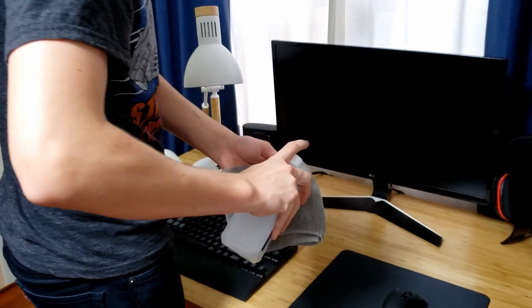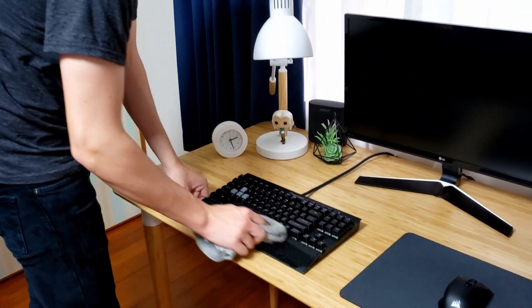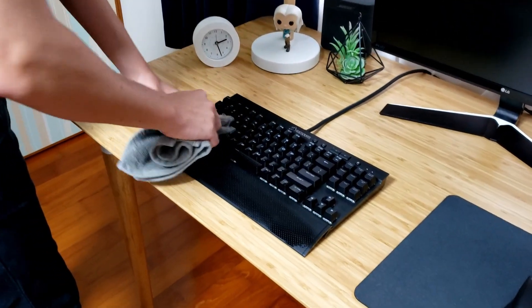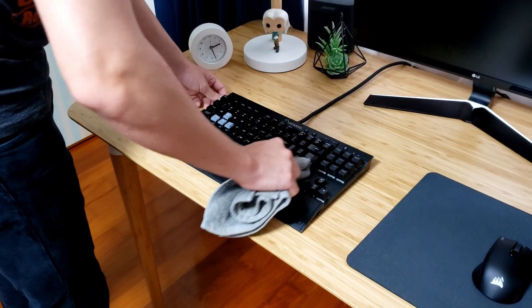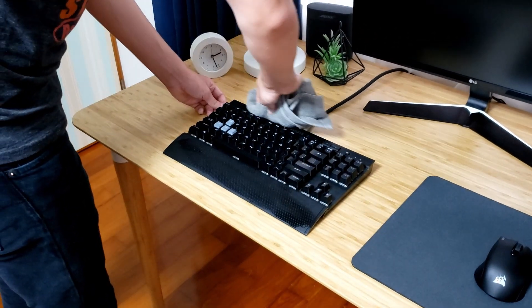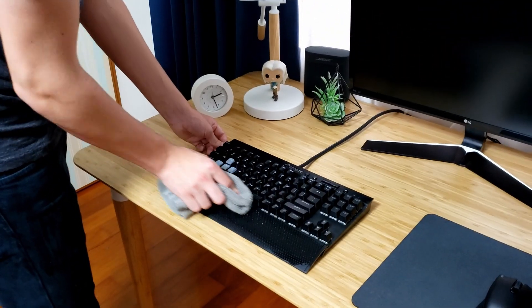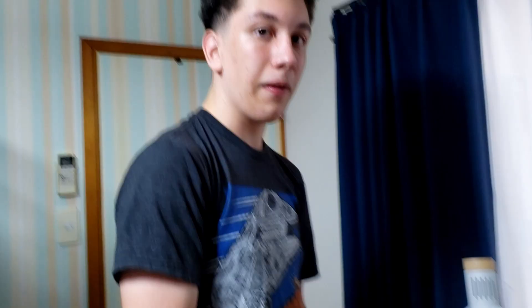Just going to use a little bit of the rag here and we're going to start cleaning the keyboard — simply just wiping it down. Another thing to mention is that if you have a lot of dust inside your keyboard, meaning in between the keys, you can use a can of compressed air to blow it out.